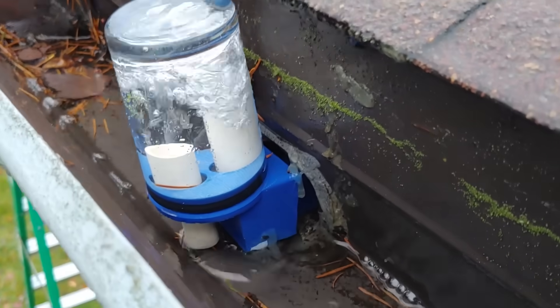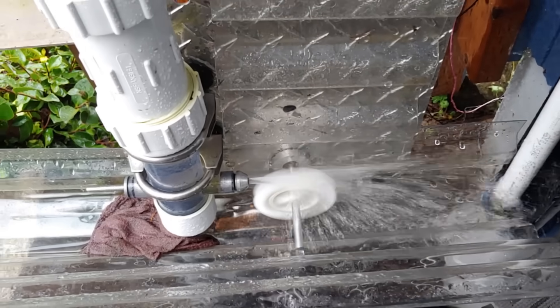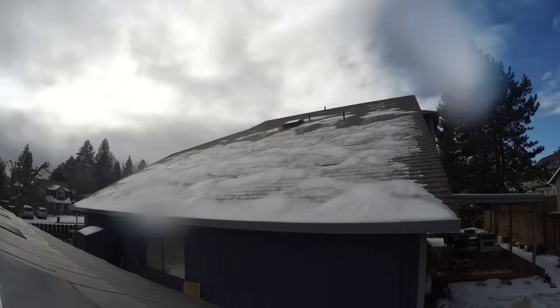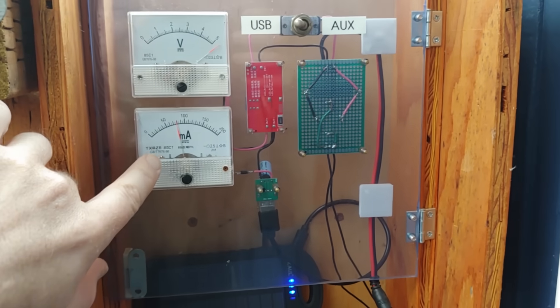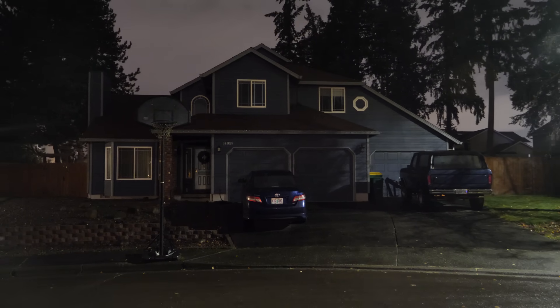We put a bell siphon in our rain gutter to charge a smartphone with the rain. Now we're tackling some of the biggest issues and letting it run all winter to see if it can do the job. But let's be clear — with only a single watt of power, we can forget about ever powering a house with this thing.